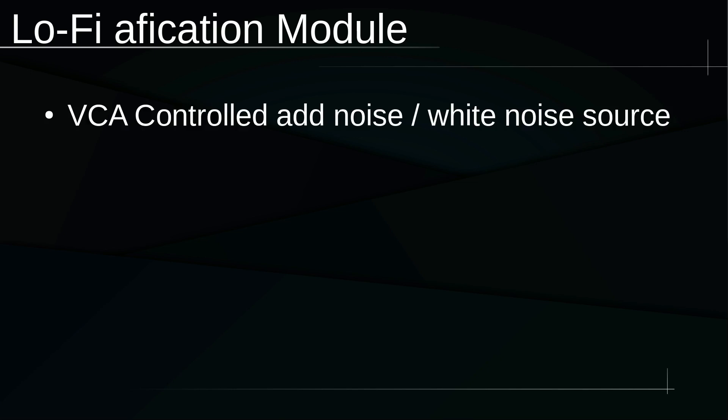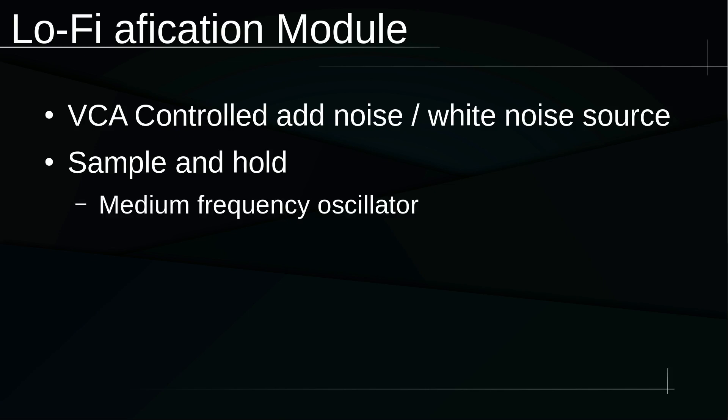First: add noise. A white noise adding circuit with a VCA control for the amount of noise added, with the ability to act as a standalone white noise source — that's what you want. Second: sample rate reduction through a sample and hold circuit. This is going to include what I'm going to call a voltage controlled medium frequency oscillator to drive the sample and hold at a useful rate.